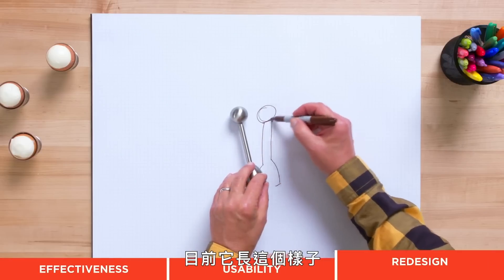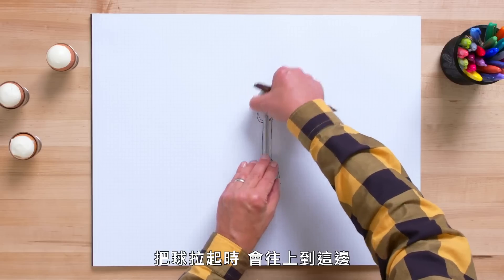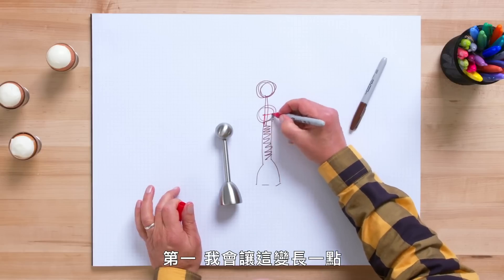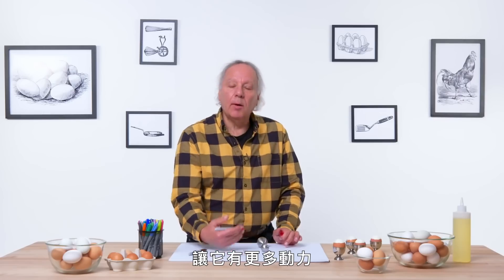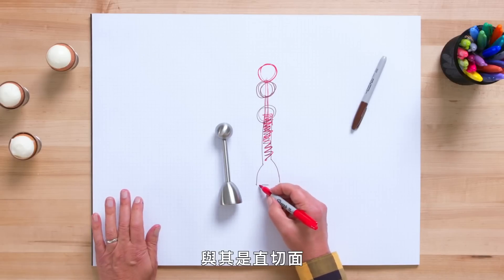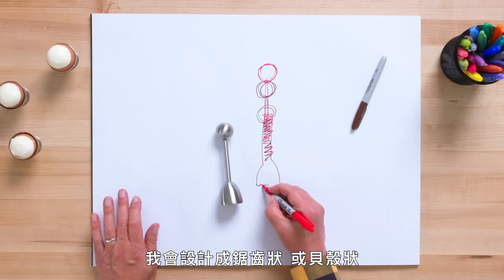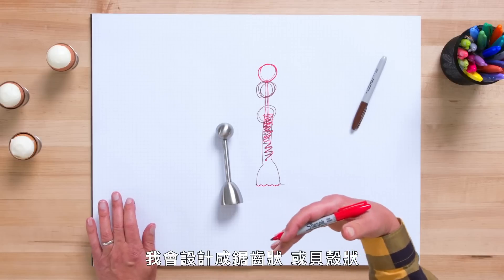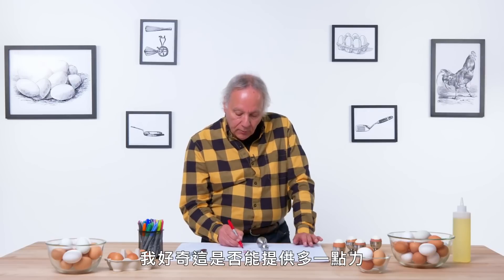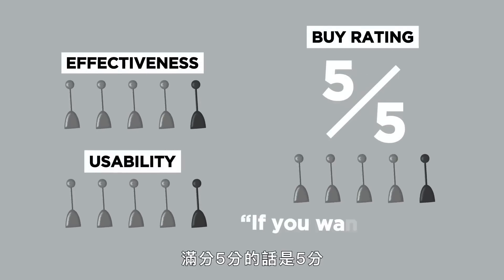Let's think about a redesign. Right now it looks like this, and when the ball is extended, we're up here — we have a shaft and a spring. I think I would try two things. One, I would make this a little bit taller, which means the ball would end up here and give a little more momentum. The other thing I would try is the shape down here — instead of just being a straight edge, I think I would try a serrated edge or some scalloped edge that would start to break into the shell, which might give a little more force and be more effective. My buy rating for the egg top cracker on a scale of one to five is five.